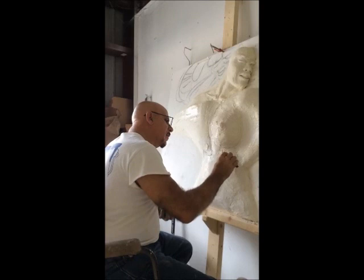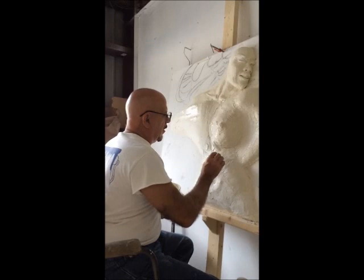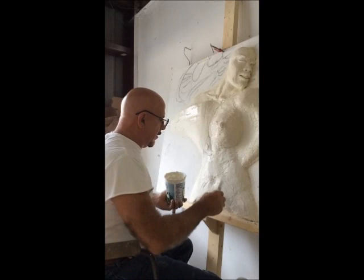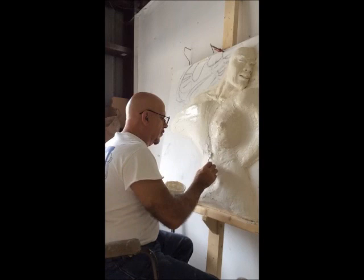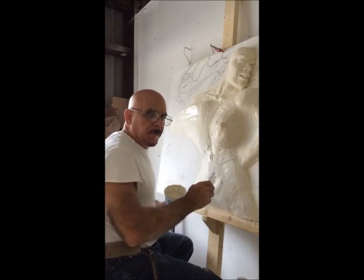After I put this coat on, you're going to start to see it take on a little bit more shape. Then we'll sand, and when it becomes smooth you'll start to see some of the definition I'm putting on now. Until next time, I'm gonna keep spackling — you keep watching. Ciao for now, later.